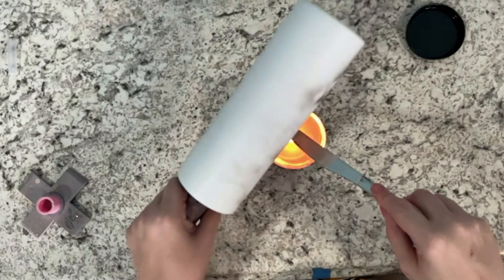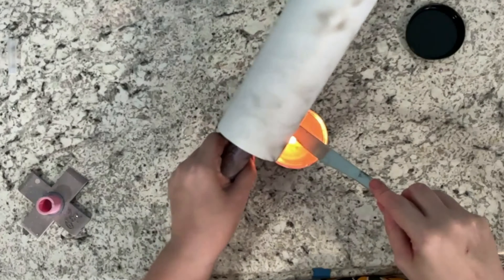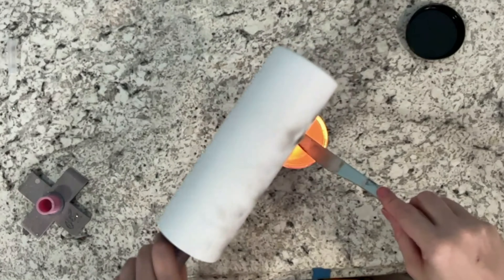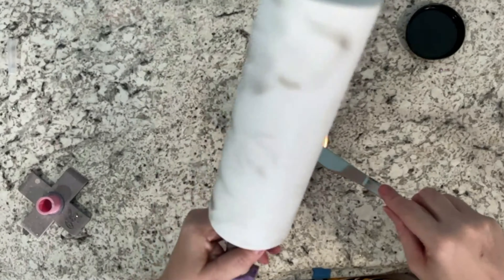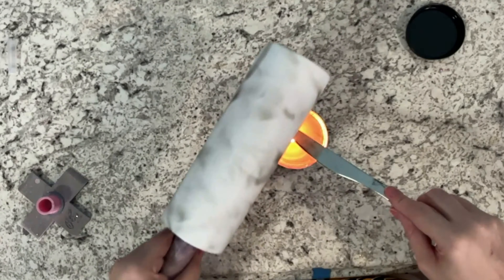If you want less smoke hold your tumbler higher; if you want a darker smoke hold it closer to the flame, but not too close because you don't want to burn your cup. Please make sure you are using safety when working with an open flame. I have seen some people use painters tape over the candle — I just don't like that method, I prefer this one and think it's safer.